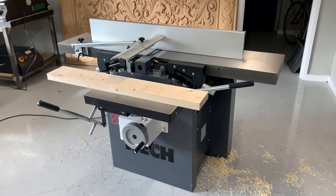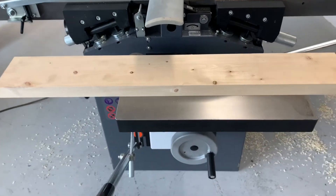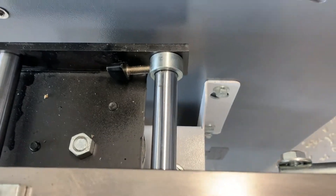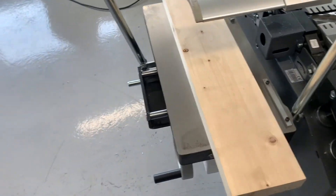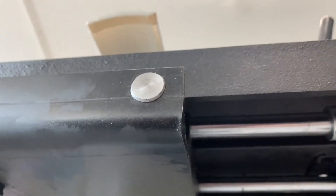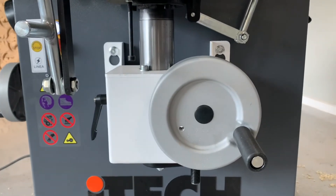Unfortunately I can't demonstrate the mortiser today as we've run out of time. However, the mortiser is controlled by a lever for forwards and backwards movement, a stop to control the depth, and a left-and-right lever. It's fairly simple, but you can see it's made to a robust standard like the rest of the machine. There's also a stop for left-to-right movement, and rise and fall.